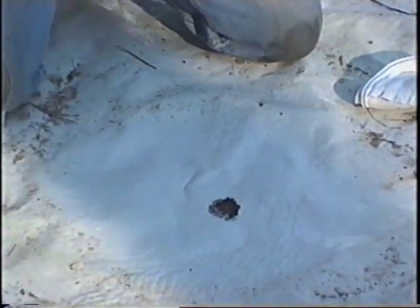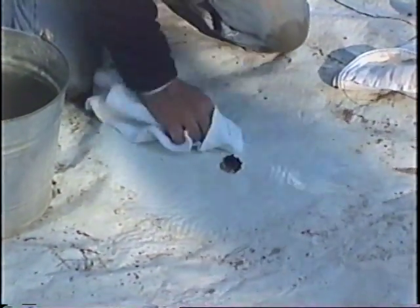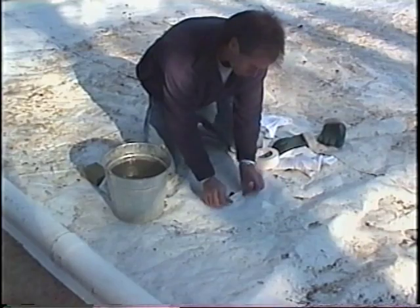Most liner problems can be easily repaired with duct tape. Each porta-rinks comes with a roll of white duct tape for that purpose, but any good quality duct tape will do. Wash off the liner across the damaged area, then dry the area so that the duct tape will stick well. Cover the hole with several strips of duct tape.